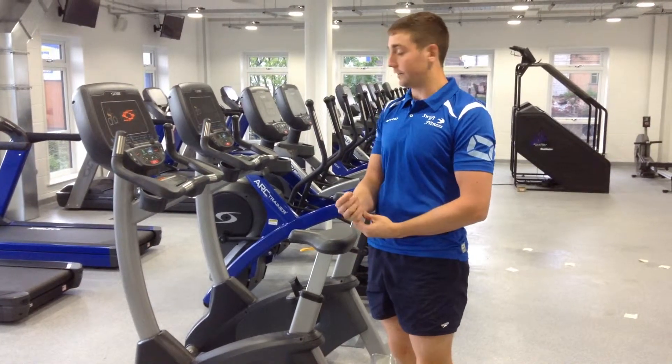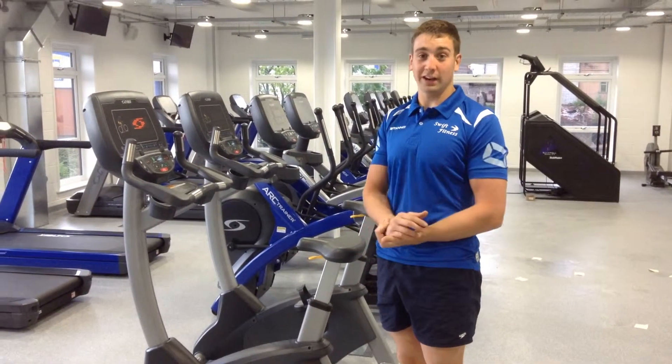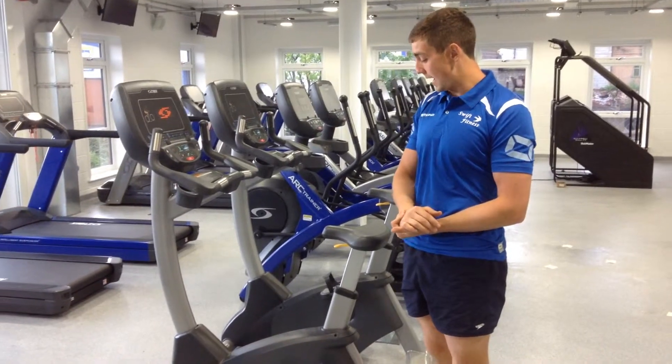These are Swift Fitness' Cybex Bikes. These will mainly use your legs, not really many other body parts.